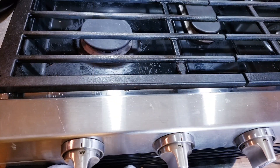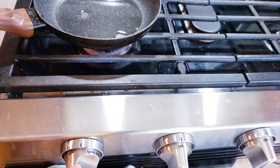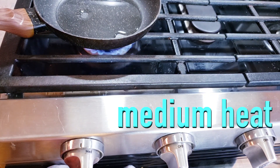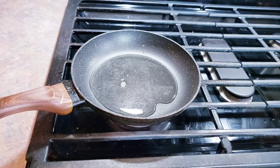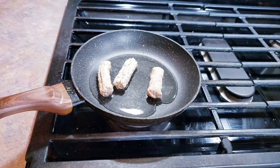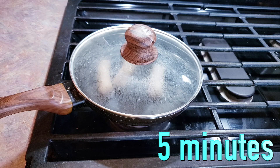Now that we've done that, we can take our skillet with our water in it, place it over our burner, and turn our burner on to medium. Now we're going to add our sausage links in and we're going to cover it up. Their recommendation is to let this go for five minutes, so we're going to do that and come back and check on it.